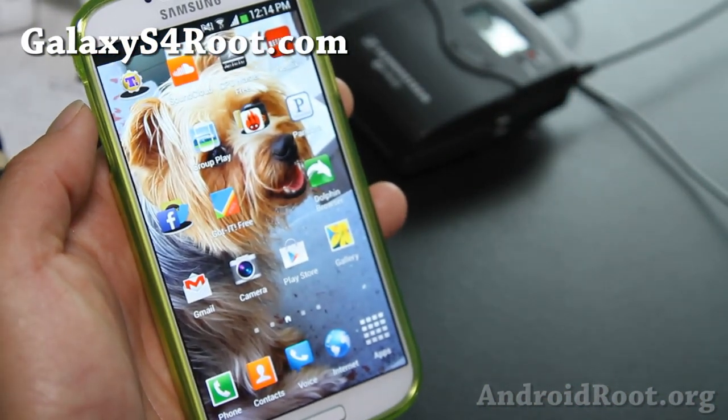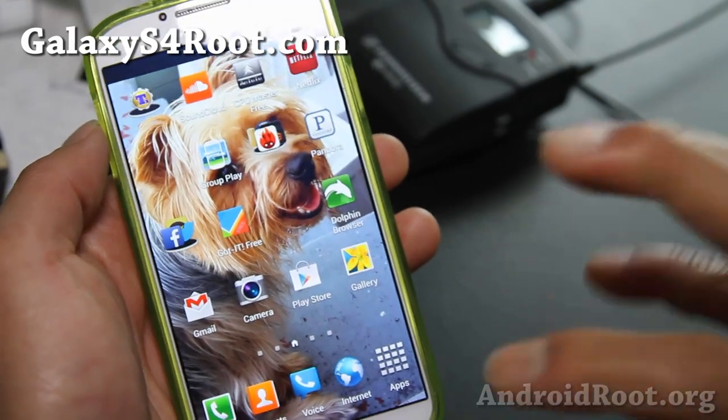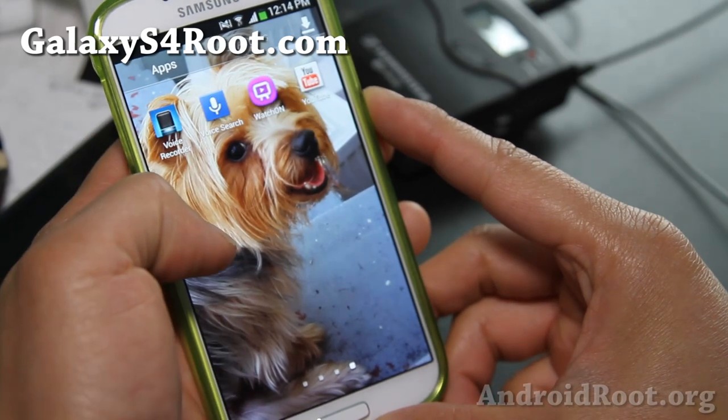Wanam, the developer of this ROM, has been making some great ROMs for Galaxy S3 and Note 2. All of his ROMs are pretty darn solid — never had any bugs or anything like that.